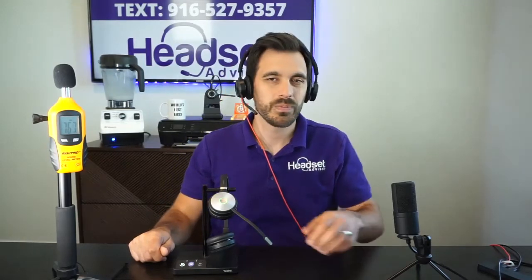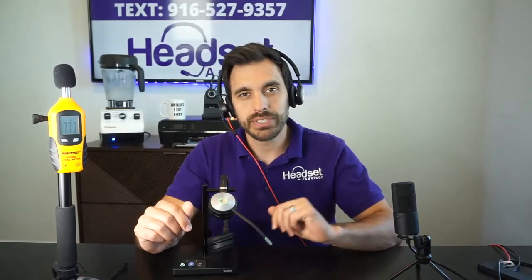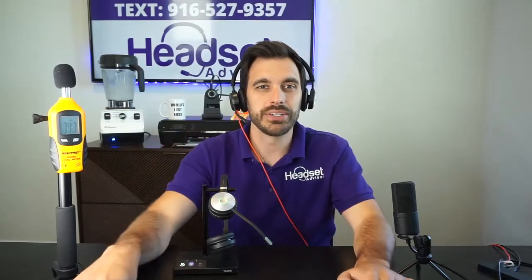Testing 1, 2, 3. I'll be quiet and you can pay attention to the decibel reader. Testing 1, 2, 3. So what I'm going to do next is switch over to the Yealink and do the same test so you can see how well this microphone is performing. What you're looking for is to be able to hear my voice loud and clear and not that crazy blender noise.